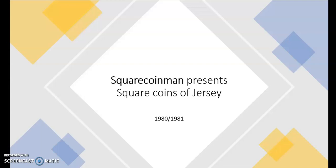Square Coins here. Today I'm going to present the square coins of Jersey — they were made in 1980 and 1981. As always, let's start with a little video.